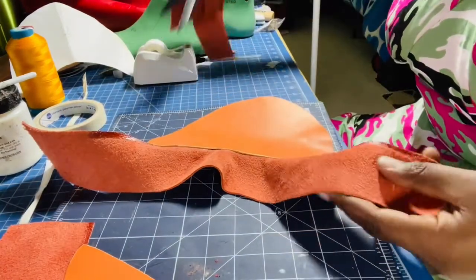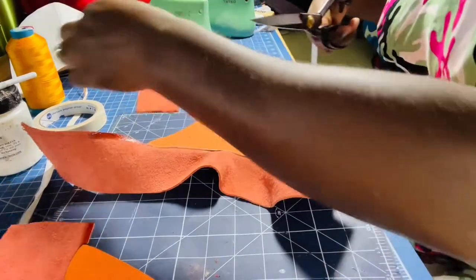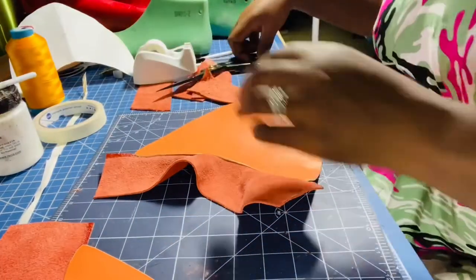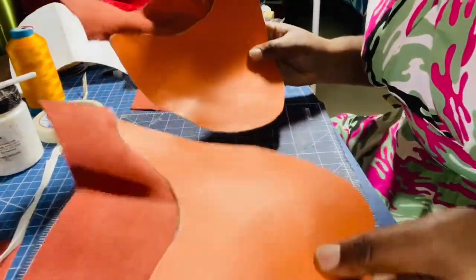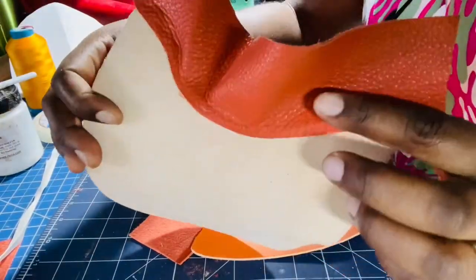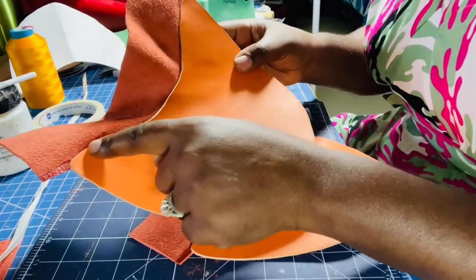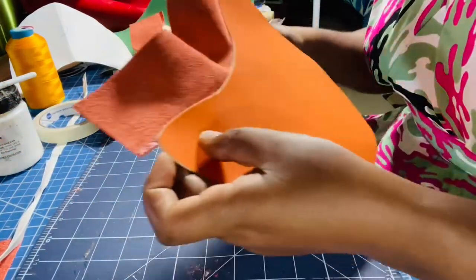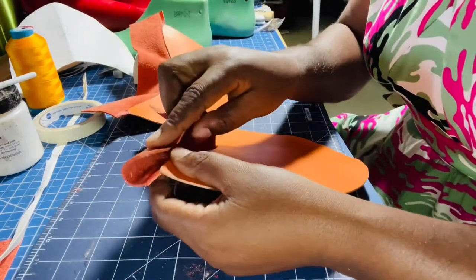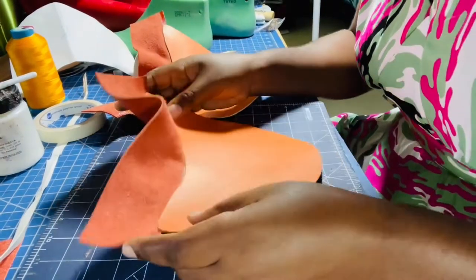I just have to make sure I give it enough room so there's enough when I fold over. Now I have these two pieces that are glued — this is the back side. I'm going to take it to my sewing machine and sew across the top here and across this one too. I can't sew it all together because it's too thick for my machine.